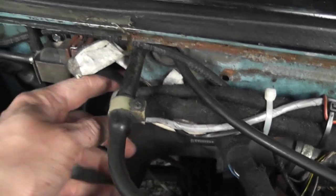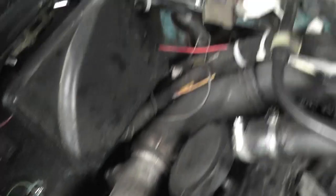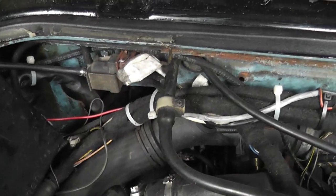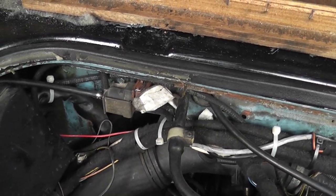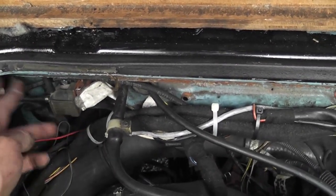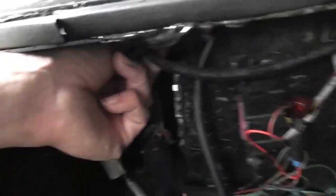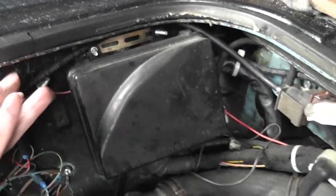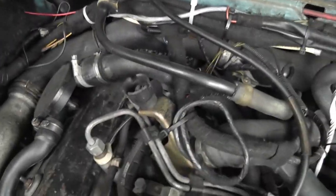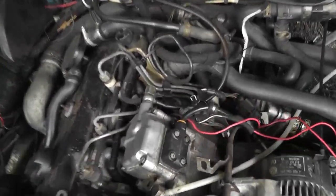One side goes to the intake manifold down here — the inlet pipe — and the other piece goes to the turbo inlet, the intake scroll housing, and then the other side goes to the wastegate actuator. So you have three pipes basically going onto it, but to be honest with you, they're all fine. Sometimes these mechanical issues can be easier to resolve than electronic issues. Anyway, let's get the VCDS cable plugged in and we're going to start going through it that way.